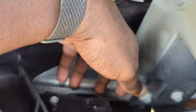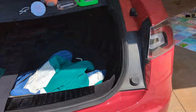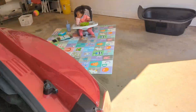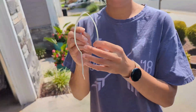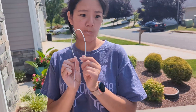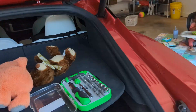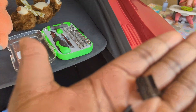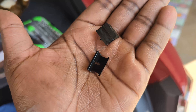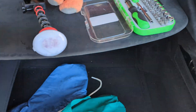Luckily I have one zip tie available, so that's what we're gonna do. I'll have my model here hold the zip tie — this is an old zip tie I have just sitting around. We'll just fish it through the hole. You have to be very careful when you're putting the front insert back in because it easily breaks.